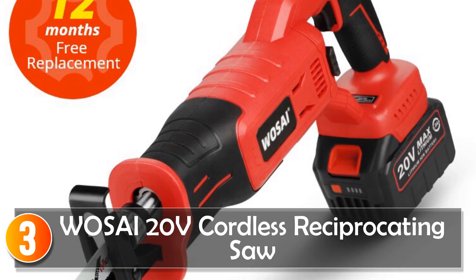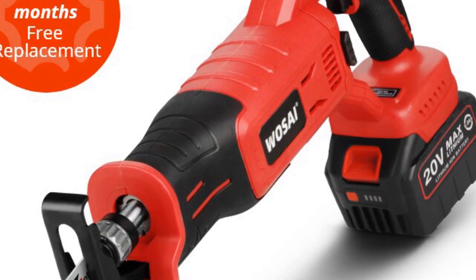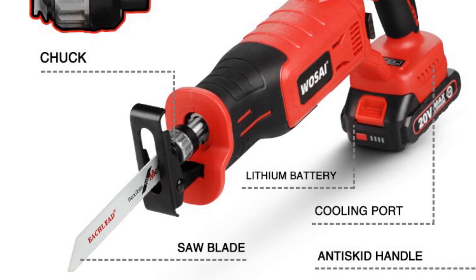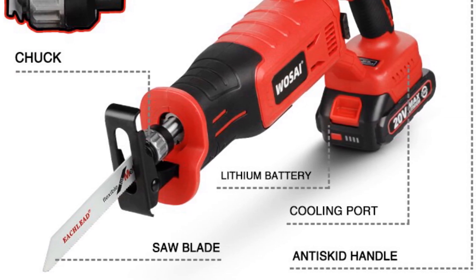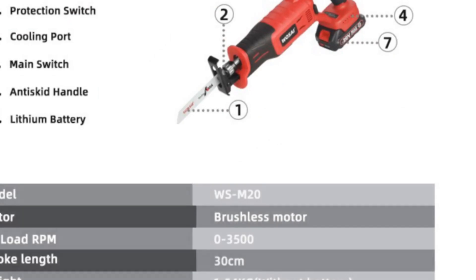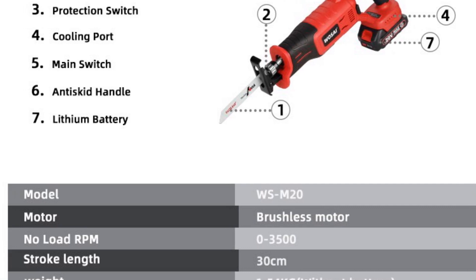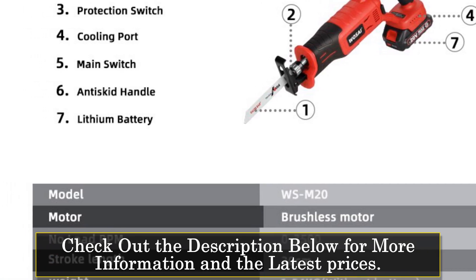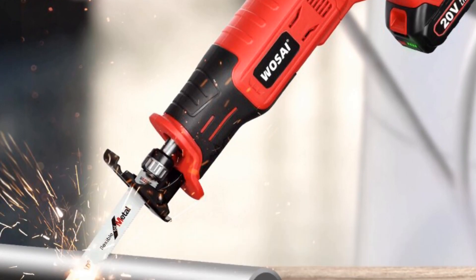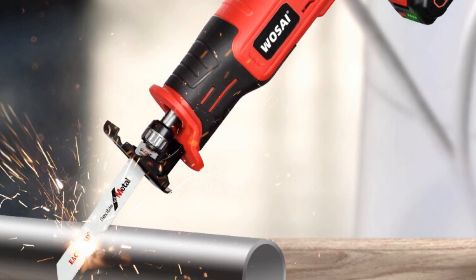At number 3, the WOSAI 20V Cordless Reciprocating Saw. The WOSAI 20V Cordless Reciprocating Saw is a versatile tool designed for home DIY projects. With its lightweight construction and powerful performance, this saw is an excellent choice for various cutting tasks. Weighing just 1.54 kg without the battery, it is lightweight and easy to maneuver, making it comfortable to use for extended periods. Its compact design ensures easy handling and allows you to work in tight spaces with ease. Equipped with a brushless motor, this saw offers efficient and reliable power.